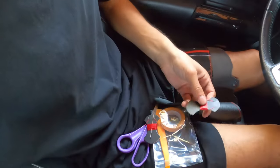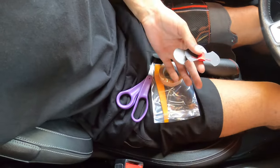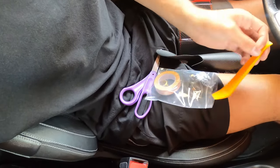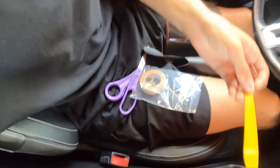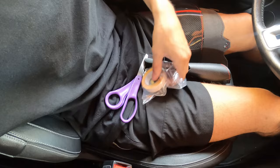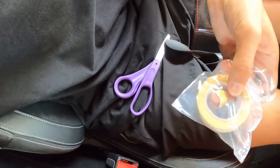We got all the stuff — I'm going to open up this package. It came with two red stitching pieces, this tool to push the material into the steering wheel, double-sided sticky tape, and a thimble so you don't stab yourself.